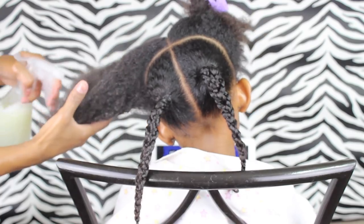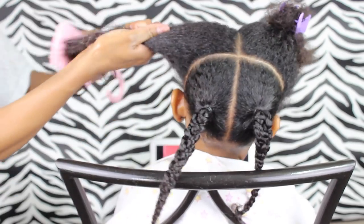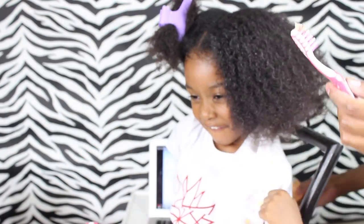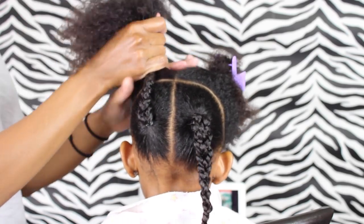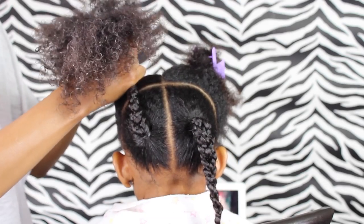Now I'm just going to put a ponytail on the two front pieces. I made sure the hair is all moisturized and detangled, then I just put some of the control paste on her edges. So now I'm going to put the hair in a ponytail, and I'm also going to combine that braided ponytail with the top ponytail.